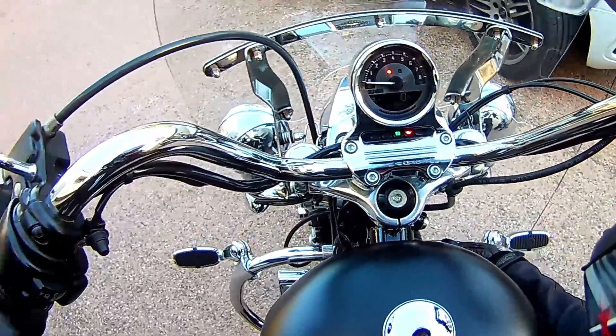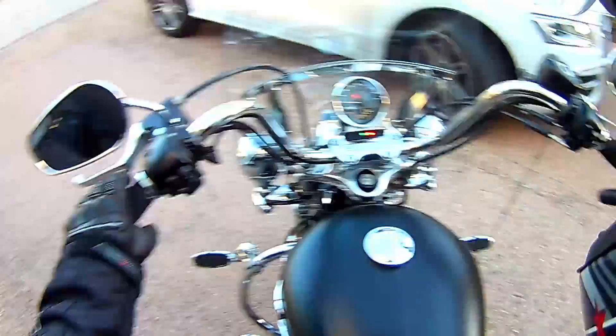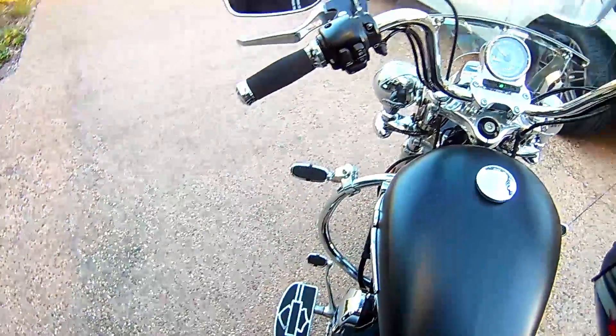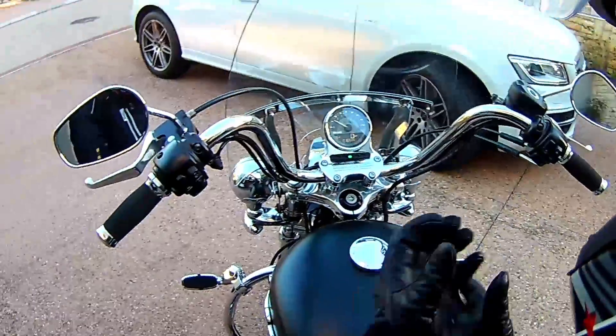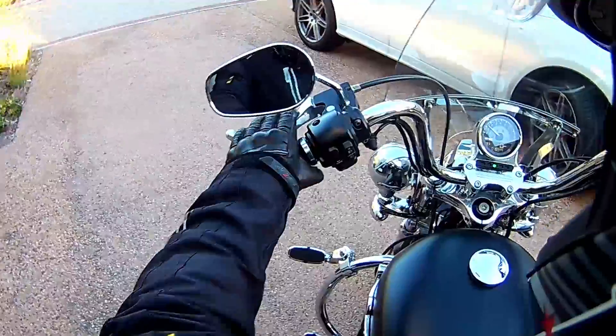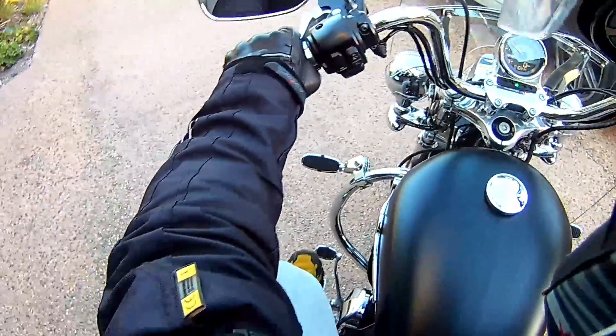Let's fire up this bad boy. And this thing is loud. Clutch brake. There we go.